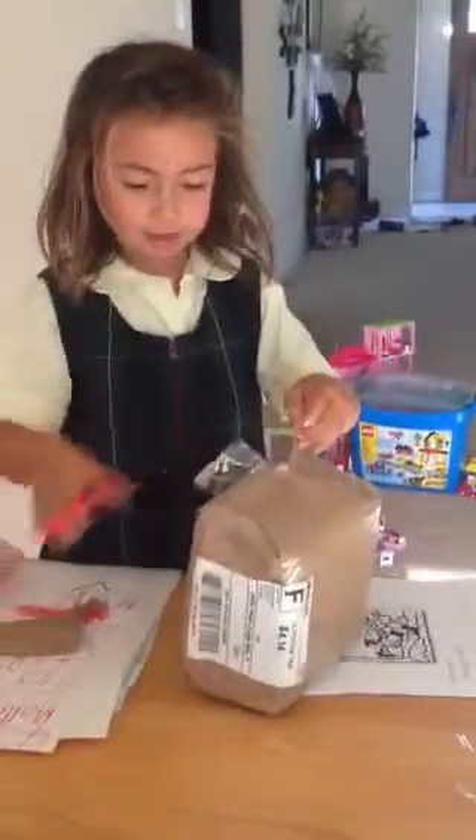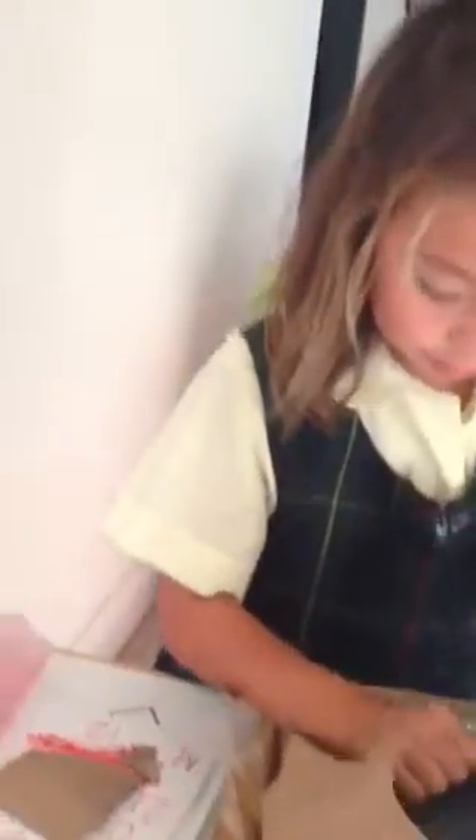Alright, just rip it! I'm trying. Can I help you? Let me help you. Can I help you? Yeah, there you go.